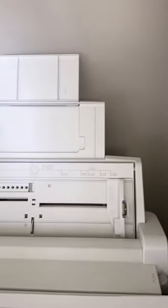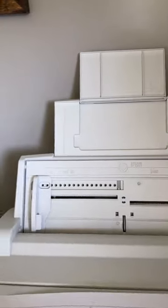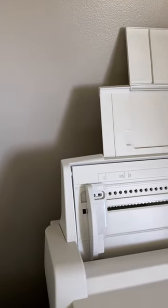If you have a Sawgrass Sublimation Printer and are wanting to print larger sheets of paper, I highly recommend this bypass tray.